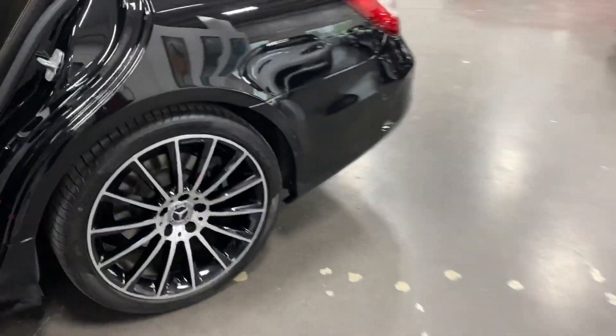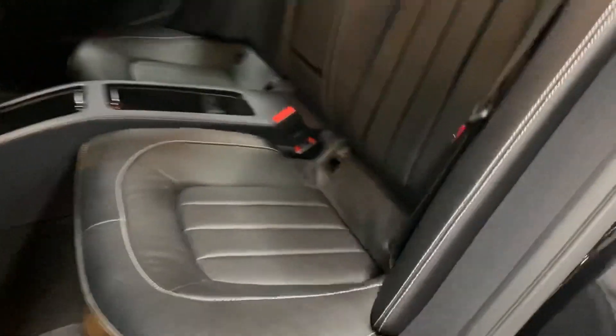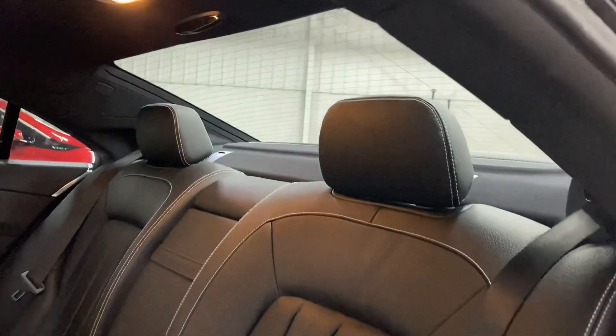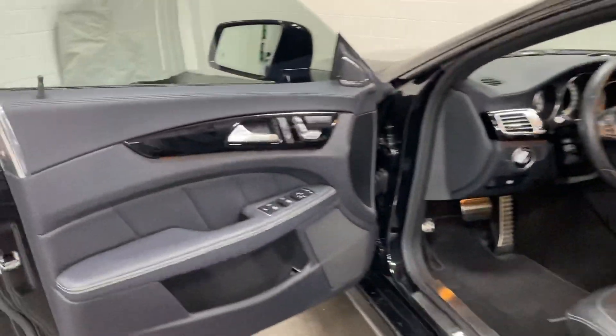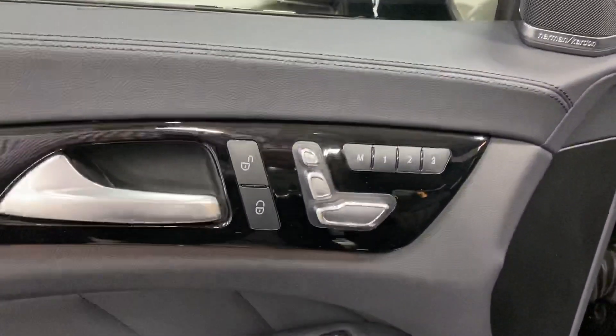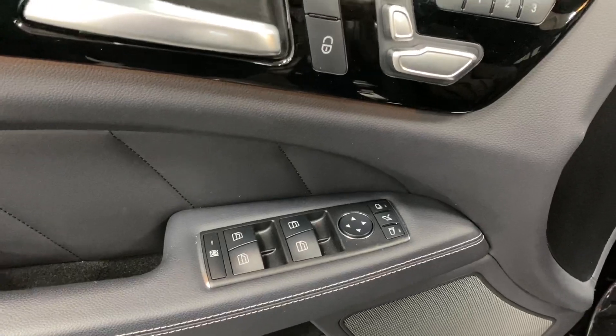At the driver's rear door we again have heated seats and power windows. There's also a rear privacy screen that folds up on that window. At the driver's side we have three-user memory, power locks, power windows, power mirrors, folding mirrors, and a trunk release. The door frame is nice and clean.